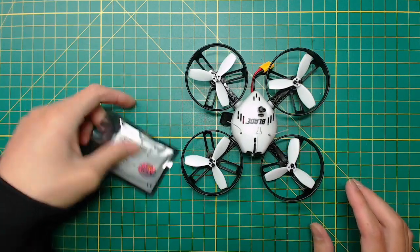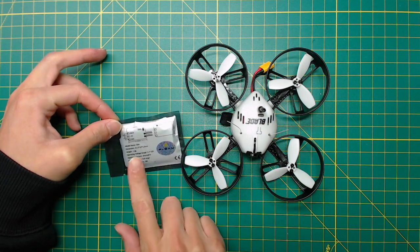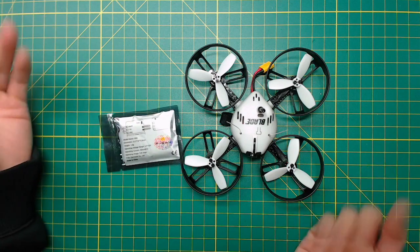I'll use the FrSky XM Plus for this project. This receiver is amazing. It's not expensive, it's very small and super lightweight, and the range is good. I never see any signal problem with it.